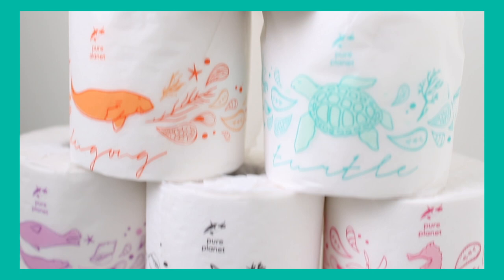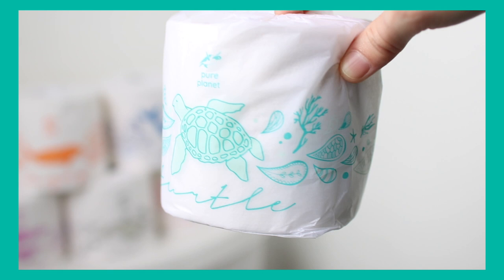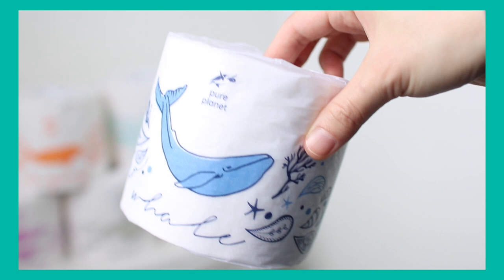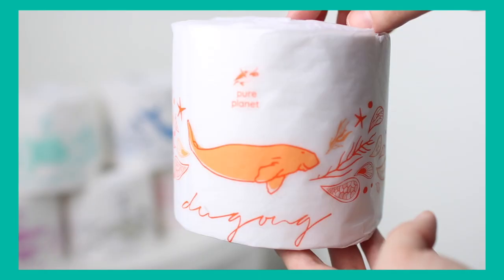The packaging is adorable — they have sea animals on it to give that ocean-y vibe, taking into consideration plastic consumption and plastic in the oceans, thinking about other life besides our own. They have a turtle in aquamarine, a seal in lavender, a whale in navy, and a seahorse in pink.